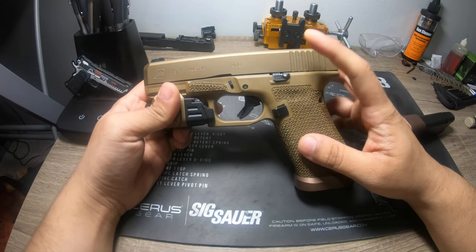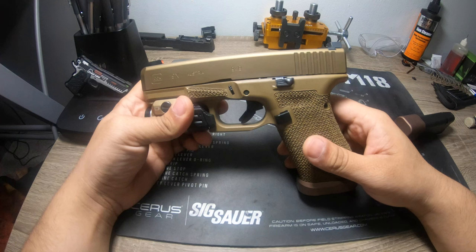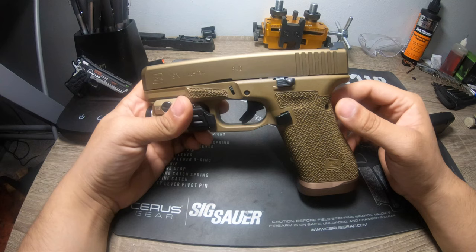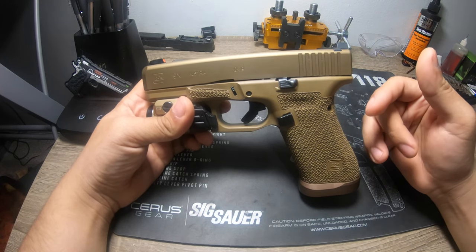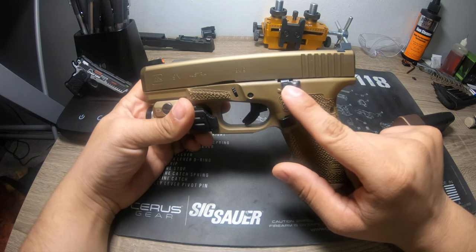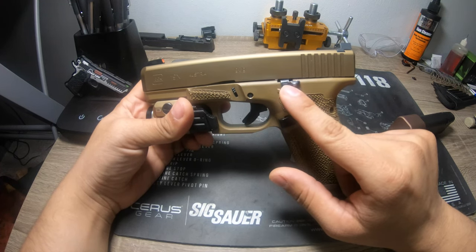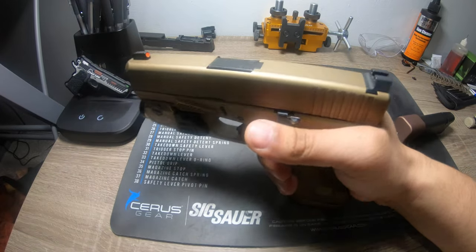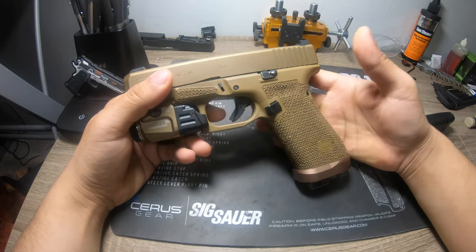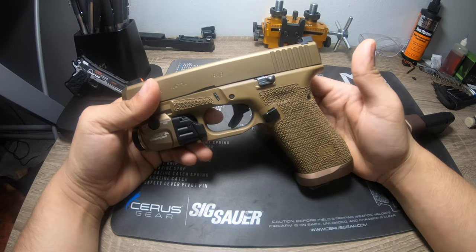I've also added an extended slide stop, and this hasn't caused any malfunctions. However, with weaker shooters I've noticed it can affect the lock-back — it needs to travel just a tiny bit more than the OEM one. If you're not holding it firmly enough while firing, that could cause it not to lock back on the last round — not really a malfunction, more like limp-wristing, which can also cause failure to extract.